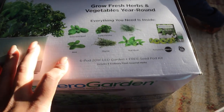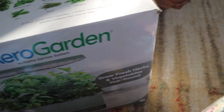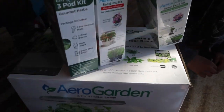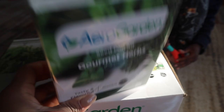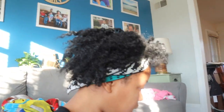So everything you need is inside. This one has all the herbs. And then I also got heirloom salad greens, mini cherry tomatoes, and some more gourmet herbs.